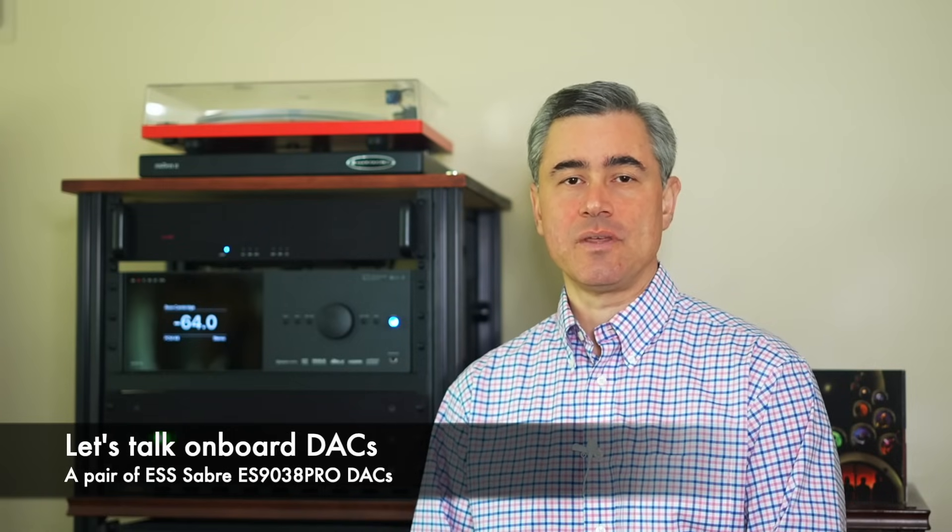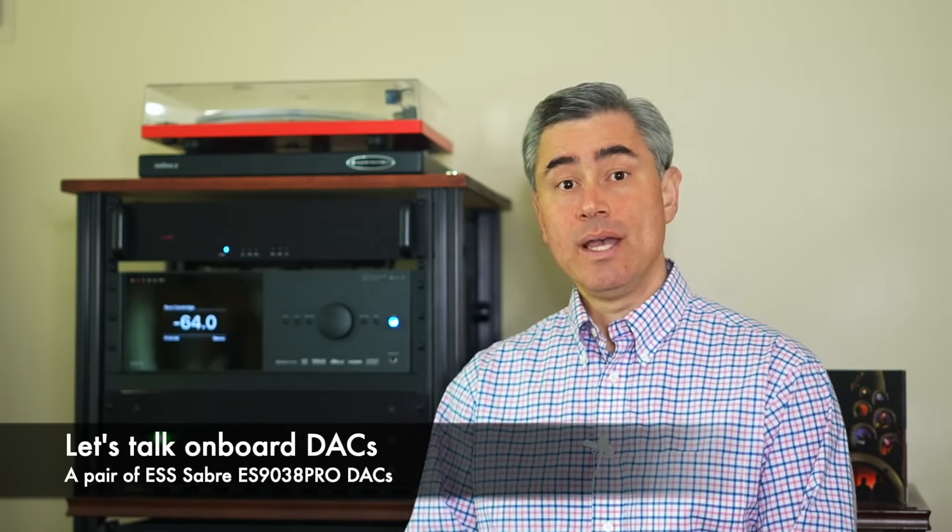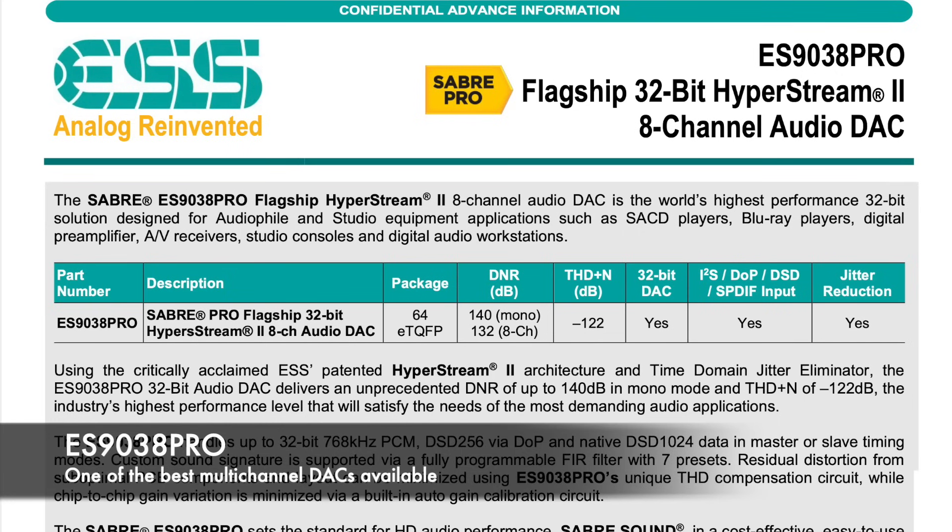Anthem's AVM90 is special, and I'm sure many of you want to know what's the difference between the AVM90 and the AVM70. Everything starts with Anthem's choice of a pair of ESS Technologies flagship ES9038 Pro DACs for the main zone. Simply put, the ES9038 Pro is one of the best DACs on the market today.